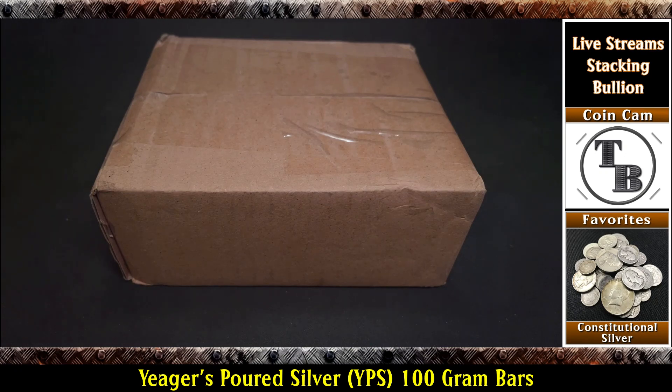Well hello everyone and welcome to another edition of Talking Bullion. I got me a little box in the mail today. Pretty excited about this one. I've kind of went off the board a little bit with my normal stacking. Premiums being so high and stuff, I mean you got to buy something right. If you're a stacker you want to keep stacking, but you don't want to get out of control or really impact your dollar cost averaging by buying a ton.